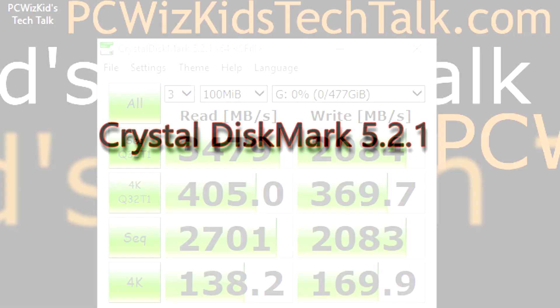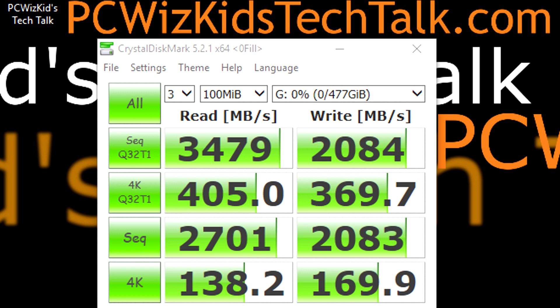CrystalDiskMark also confirmed these results with its benchmarks, giving me practically very similar results. I'm quite pleased to see consistency in the benchmarks — even though they might run these tests a little differently, we're getting consistency, and that's what I like to see.